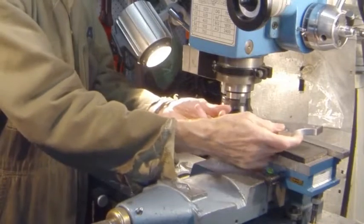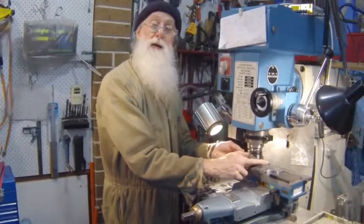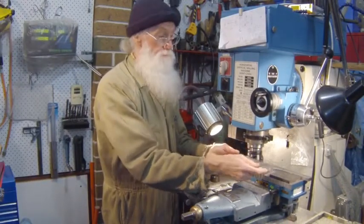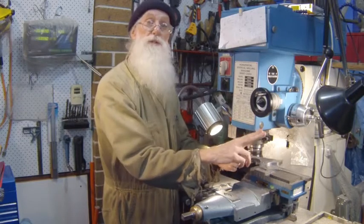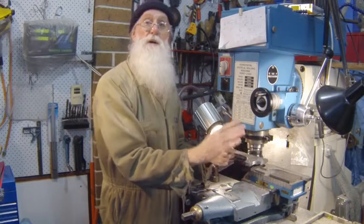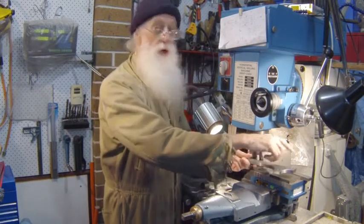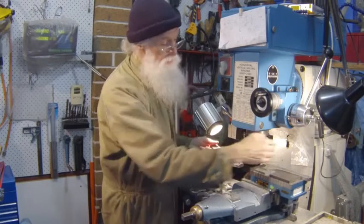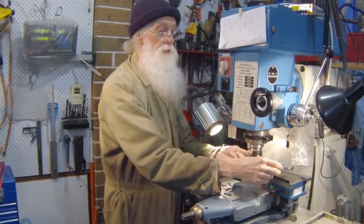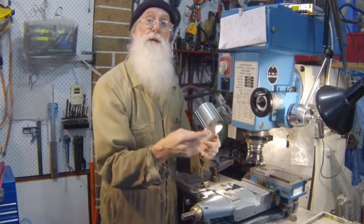That way it is virtually impossible for it to fly out. But if you want to go gung ho and take heavy cuts, it will fly out. So what you do is take lighter cuts than normal. And you may be a fan of climb milling or conventional milling, but in this case try to take your cut so that it's pushing onto the fixed stops. That way it won't gradually slide across and then, before you know it, come up and hit you in the head.